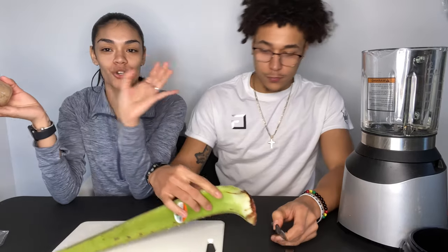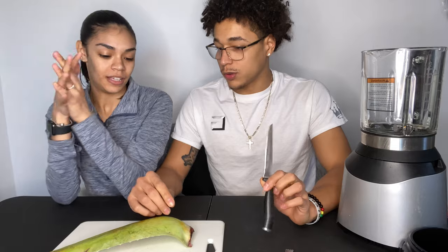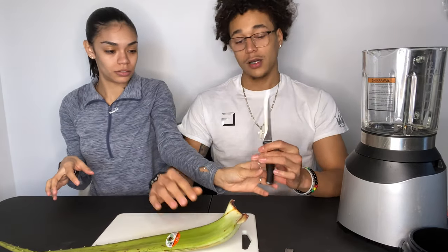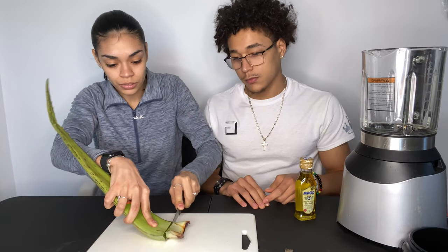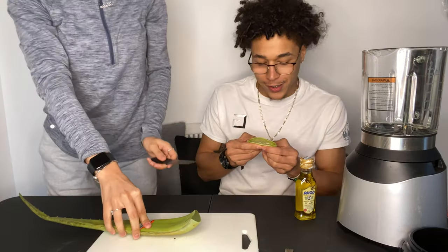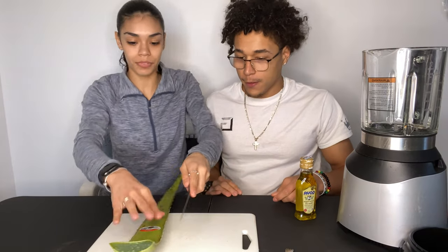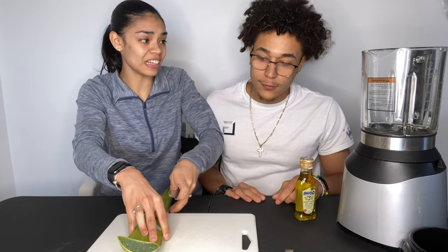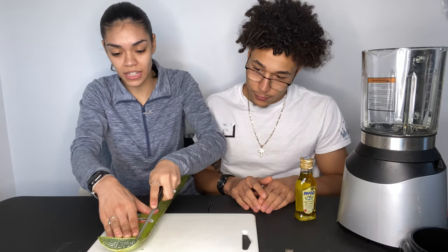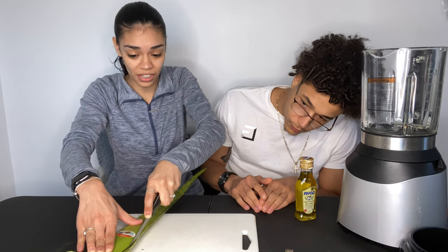We're going to show you guys step by step what we usually do. You have to cut the end and then cut down the sides so it's easier to scrape out the inside. It stinks, but it's really good for you.